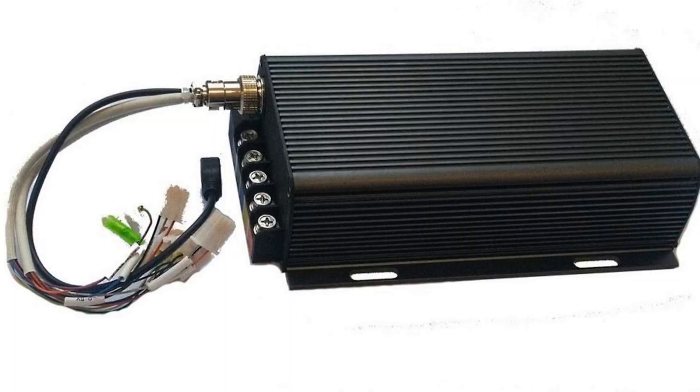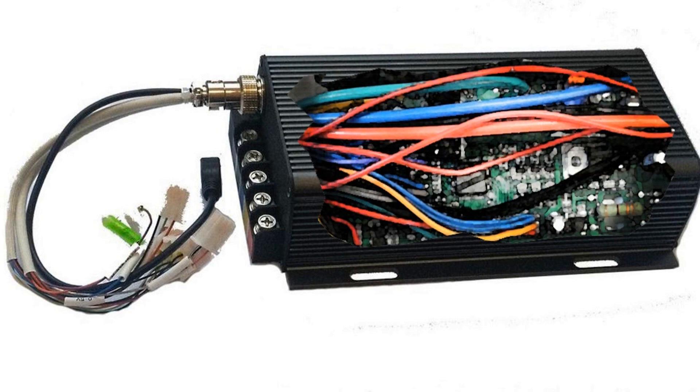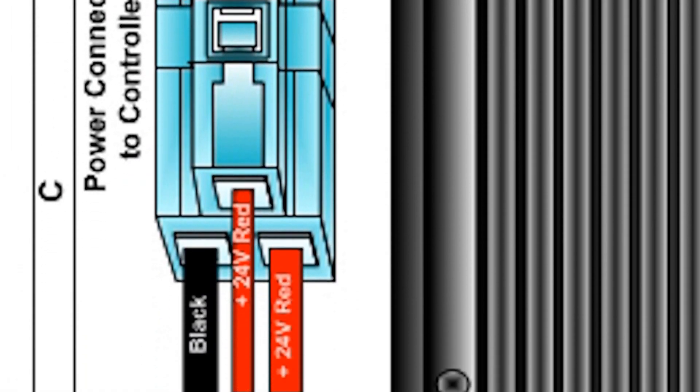Today we're going to look inside your controller. Think of your controller as an onboard computer that controls all aspects of your e-bike. Inside the controller is a circuit board that, through sensors and firmware, manages voltage and amperage input and output, and controls all of the critical functions of your e-bike.